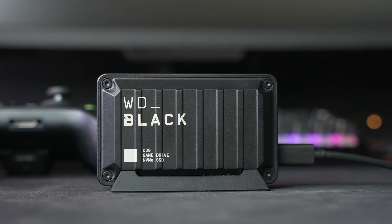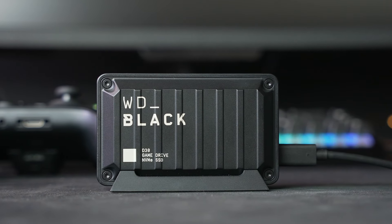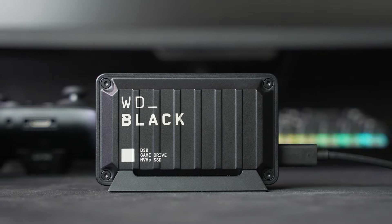That'll do it for a quick look at the WD Black D30 SSD game drive. Let us know what you think about it down in the comments below. Thanks for watching. If you enjoyed this video, please give it a thumbs up and consider subscribing. This is Jordan with 9to5Toys.